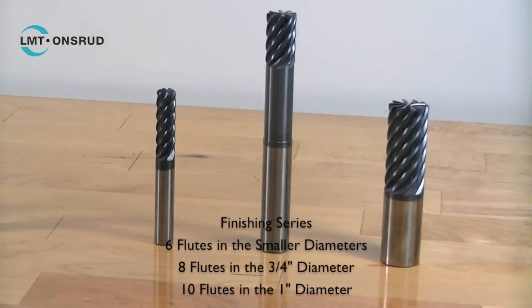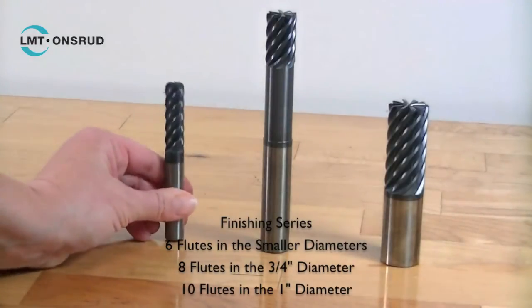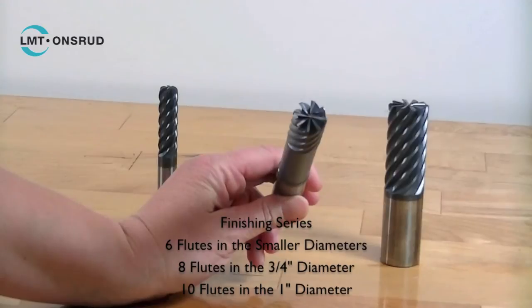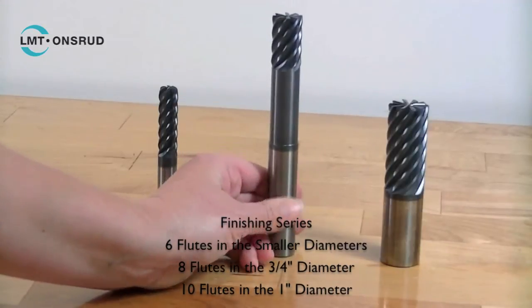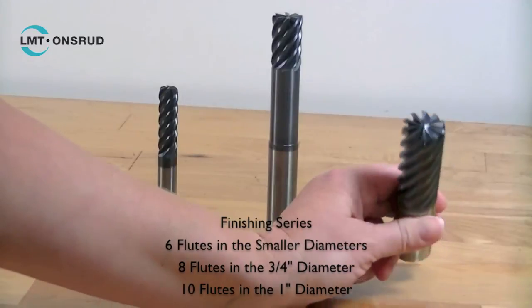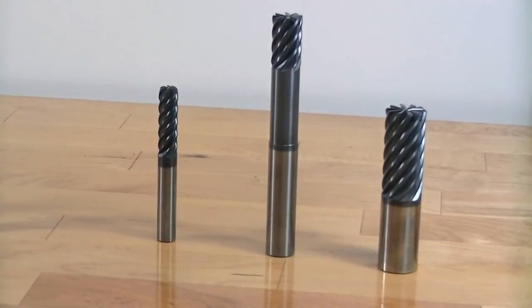LMT Arde also offers a finishing series: 6 flutes in the smaller diameters, 8 flutes in 3/4 inch diameter, and 10 flute in 1 inch diameter. This series can only be used for finishing — it cannot be used for roughing.